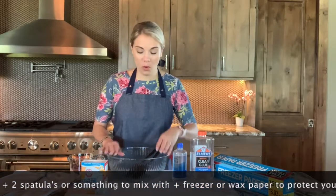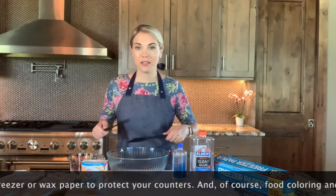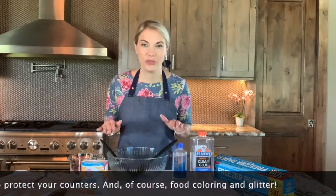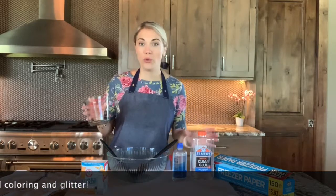You're going to need a mixing bowl. I am going to be using a couple of spatulas to mix my sludge together, but kids, feel free to use your hands. Also, a measuring cup — if you don't have a perfectly measured bottle of eight ounces of glue, you're going to need a measuring cup.